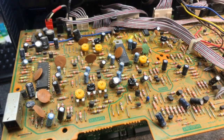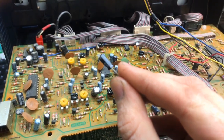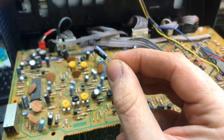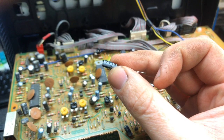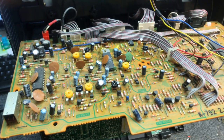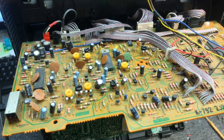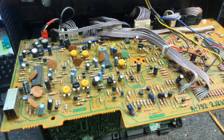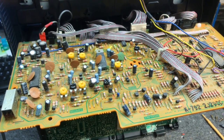The ones that I go with are these — Nichicon UKL series capacitors. That's a 0.47, 50 volt. They're all going to be 50 volts, which is fine because all the Sanyo capacitors in here are 16 volt. As long as you're a little high on voltage, it doesn't matter. But you want to get the same capacitance value. So we're now going to take all these blue Sanyo capacitors and pull them out and put in the Nichicon replacements.